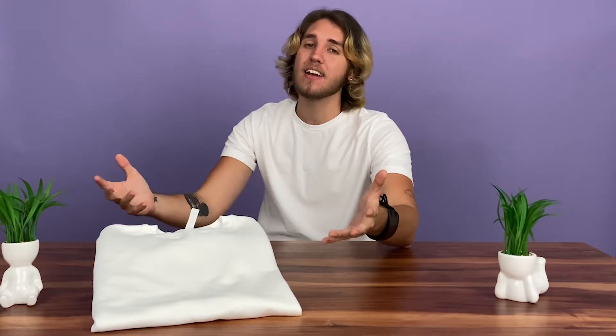Hi everyone, it's Carter from Awkward Styles. Today we're reviewing the Cotton Heritage Unisex Premium Crew Neck Sweatshirt, M2480. Let's get started.